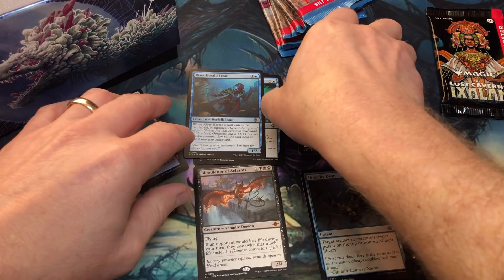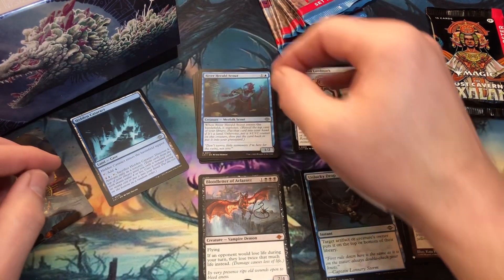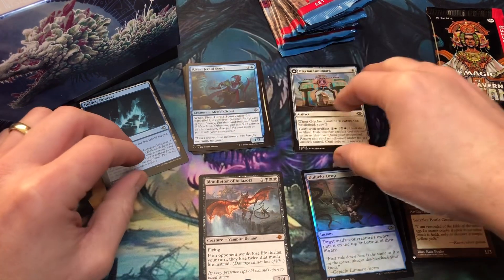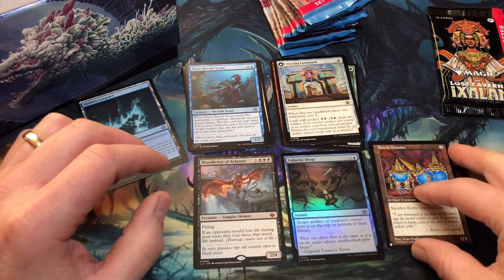For any uncommons, commons, tokens, or art cards over a dollar, I'll put those prices on screen. For all the rares and mythics, I'll put the prices for those cards as well. Mythic out of the first pack is pretty cool, I think.